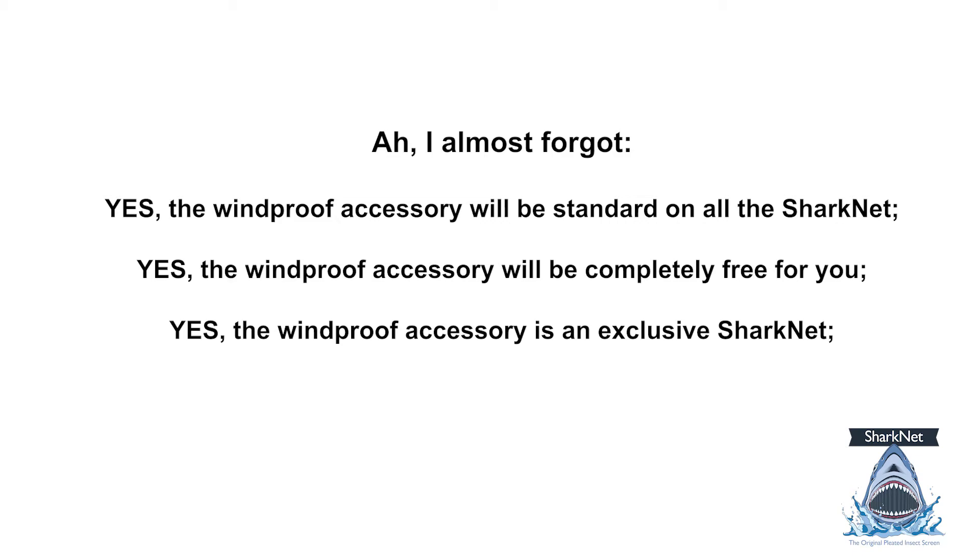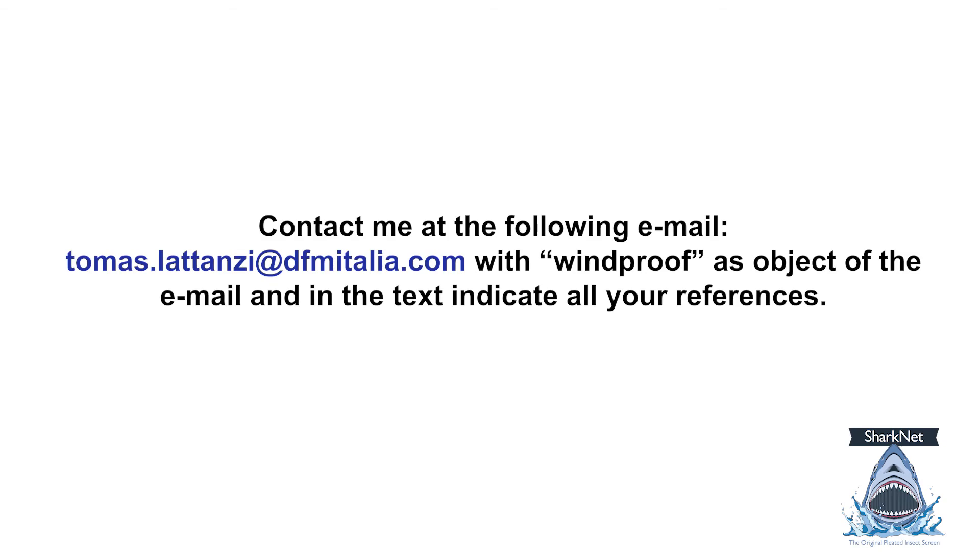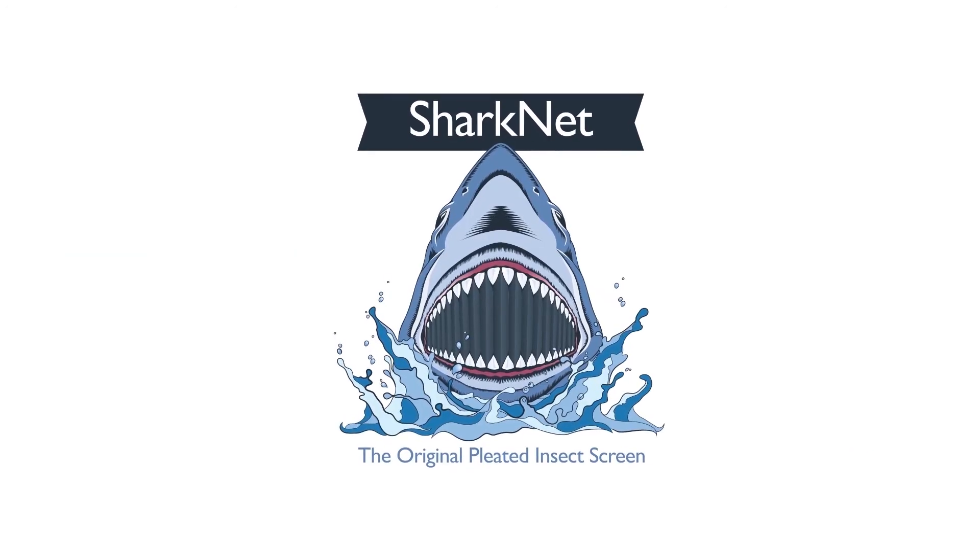The windproof accessory is an exclusive Sharknet feature. Do you want to receive more information? Contact me at the following email: thomas.lattanzi@dfmetalia.com with 'windproof' as the subject of the email, and in the body indicate all your references. Thank you.